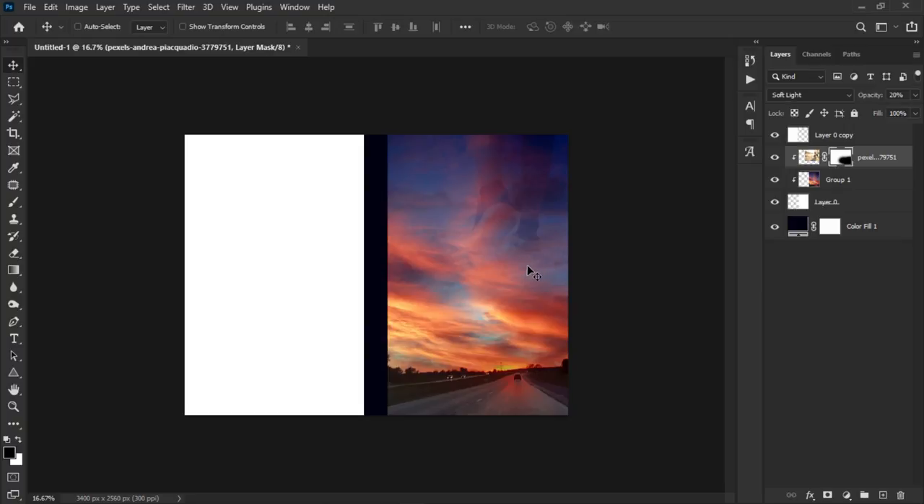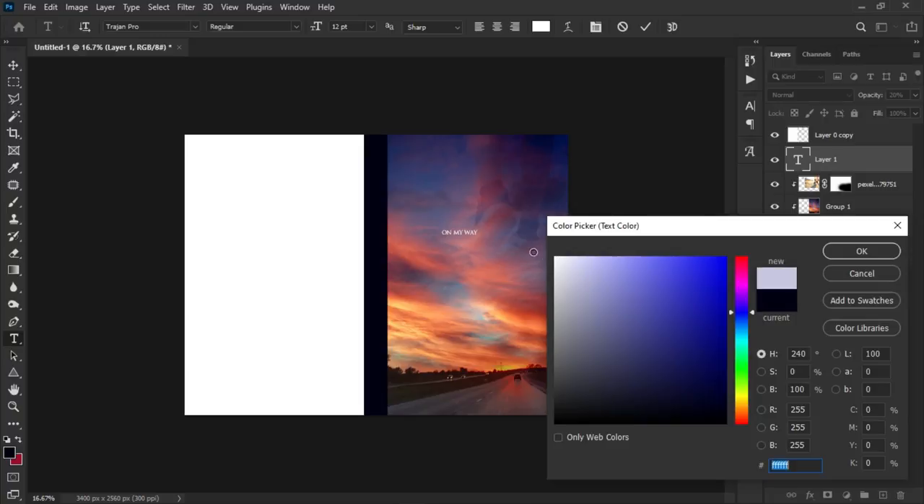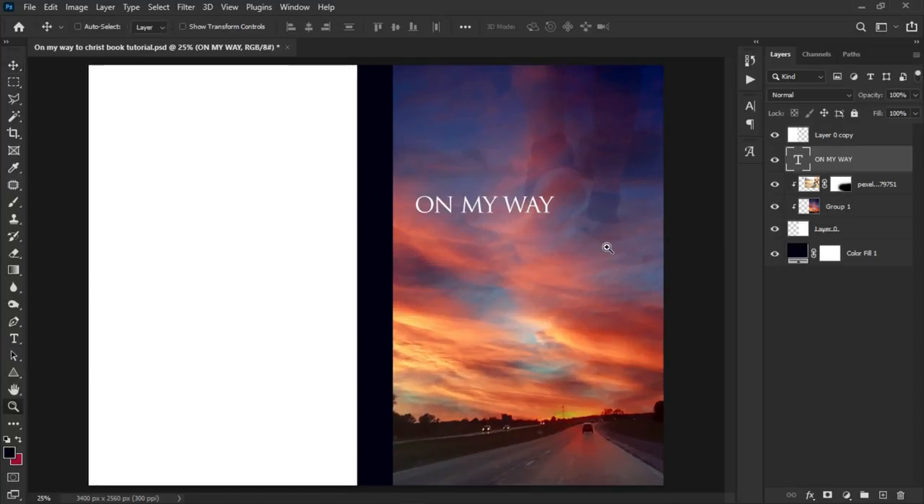Now we're done with the background, so we can add the text. For the front cover I'm using two fonts: Trajan Pro and Monster Art — I'll leave download links in the description. Pick the text tool, left-click to make a text box, use Trajan Pro and type 'On My Way.' Select all of it, change the color to white, click OK, then press Ctrl+T to transform and position it under the figure's feet.